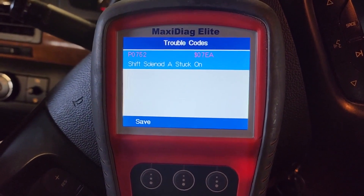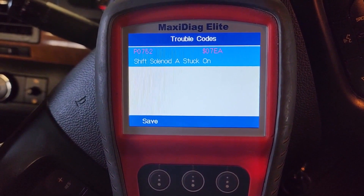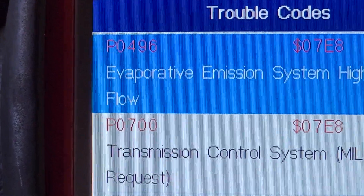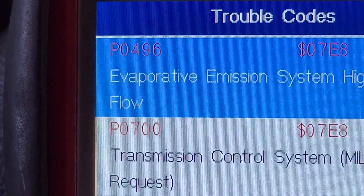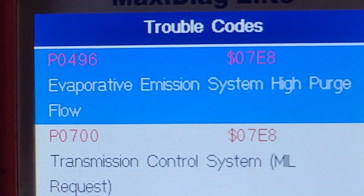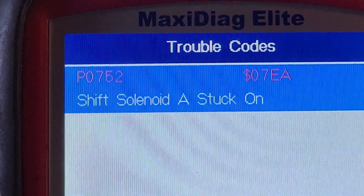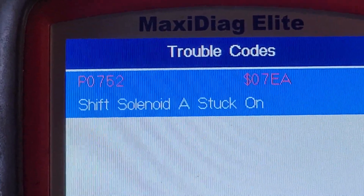2008 Saturn Outlook with trouble code P0752, and there are two more trouble codes — one is P0496 — but this one doesn't have anything to do with the transmission. In order to fix this problem, the entire module needs to be replaced.